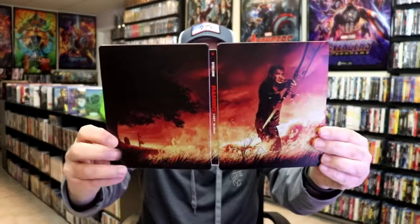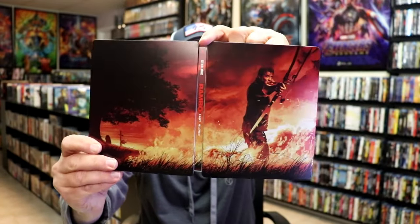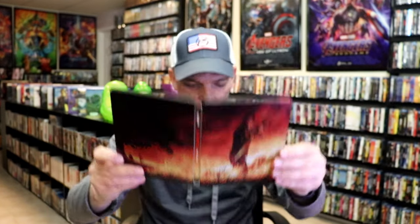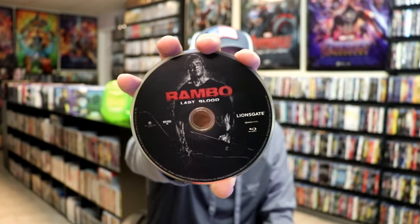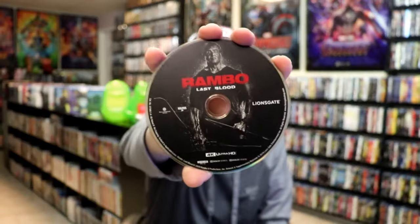We open it up, and we have our front and back together. As you can tell, it has the number 5 at the top — it's a nice continuation. On the inside, it does come with a digital decode, and we have our two discs: our Blu-ray disc with this disc art, and our 4K disc with this disc art.